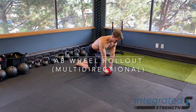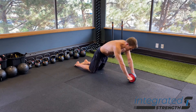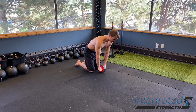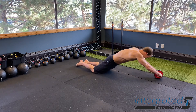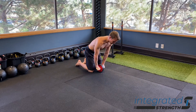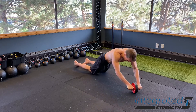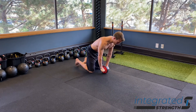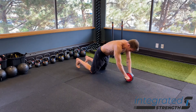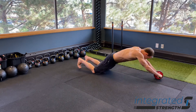Ab wheel rollouts with a multi-directional focus. This has pretty much all the same benefits as a normal ab wheel rollout — we're really able to refine our stability around our lumbar, work on connecting and keeping a stack between our ribcage and pelvis, and it's a great way to train relative motion at the shoulder, motion at the scapulothoracic joint with good upward rotation. It's also great for hypertrophy of the lats, the long head of the triceps, and the teres.